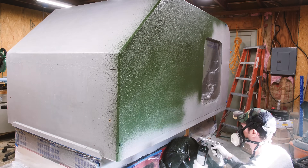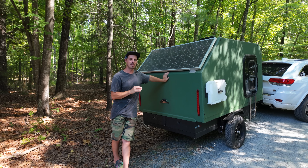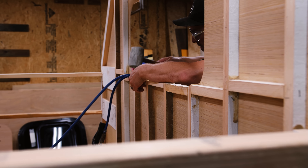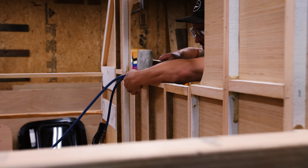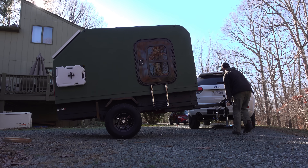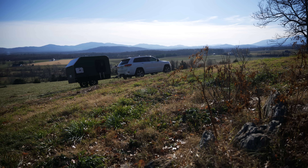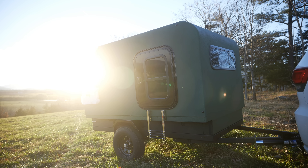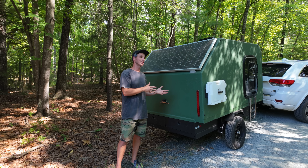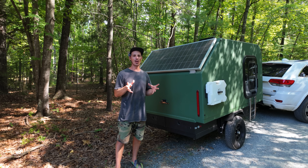Let's get into the list of things that I regret and the things that might not have been the best way of doing it. A couple things to note: I am not a camper. I'm an ideas guy and I like working with my hands, a bit of a woodworker, and that's why I have this. I always wanted to build a trailer. I thought it would be a fun experiment, a fun project. But I'm not a camper, so I don't know the ins and outs, the things I could possibly use, the things I could do without. I kind of was guesstimating on a lot of this.